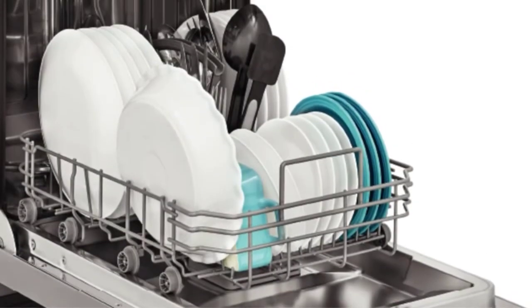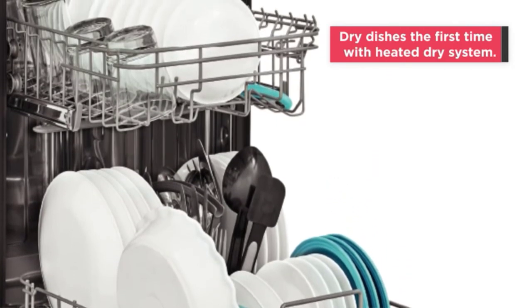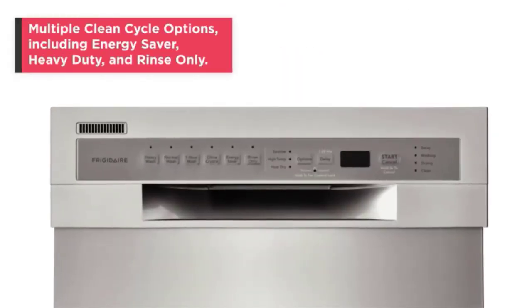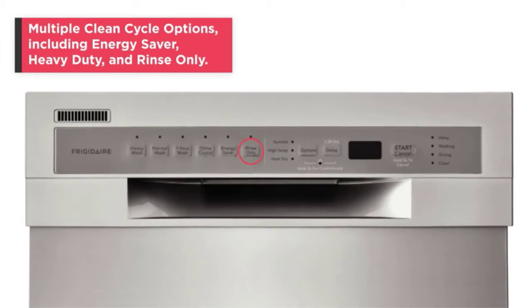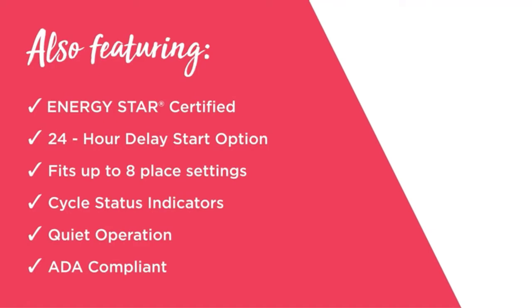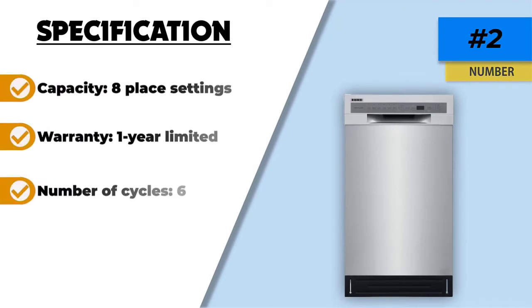You can schedule cleaning for off-peak hours with the two or four-hour delay start feature. The soil sensor adjusts the cleaning cycle according to how dirty your load is for maximum cleanliness. The Energy Star qualification means you will save on your power bills, and the heated drying system ensures your dishes are free from water stains. Once cleaning is done the machine beeps, the light remains on, and the dishwasher has a decibel rating of 52 dB.